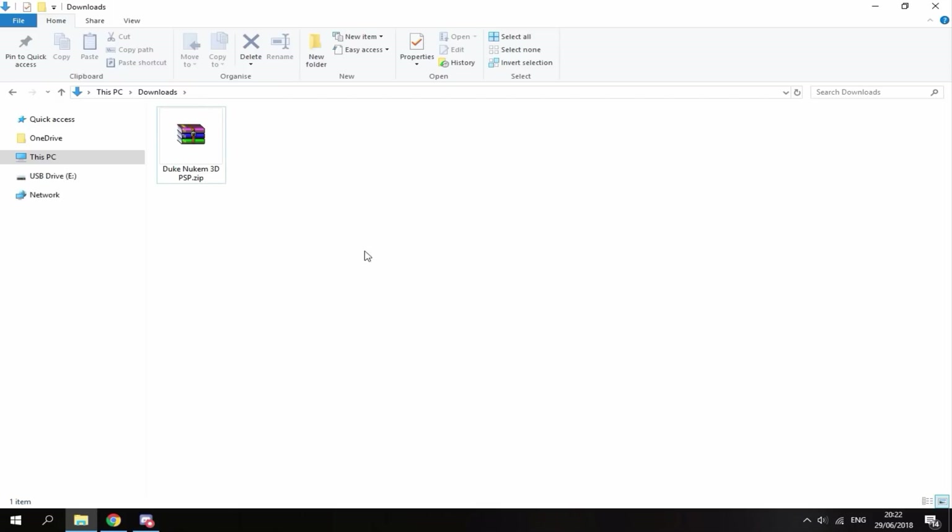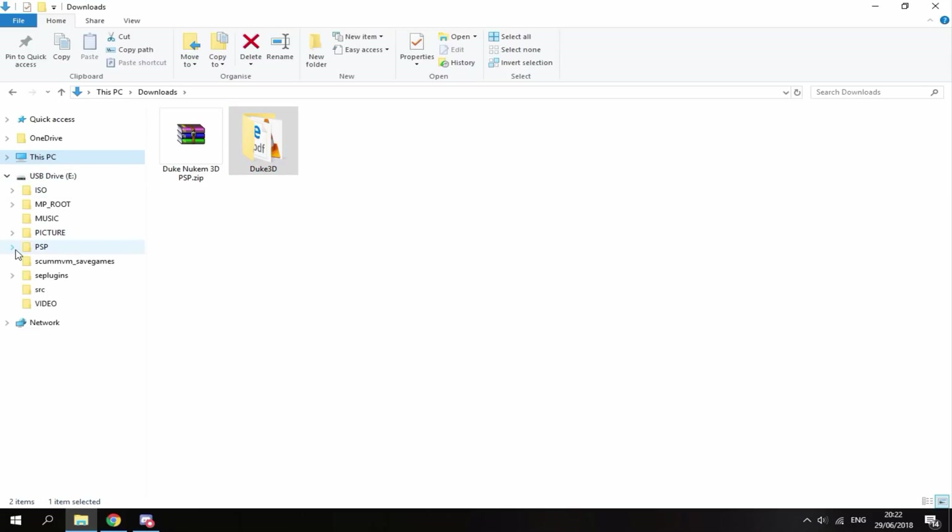Once the file has finished downloading and you're in your Downloads folder, all you want to do is right-click it and then select Extract Here. It's going to give you the Duke 3D game file. Make sure your PSP is connected, and this file goes inside of the PSP's game folder — simply just drag and drop.